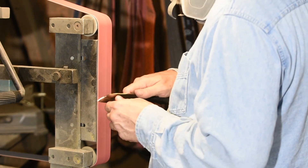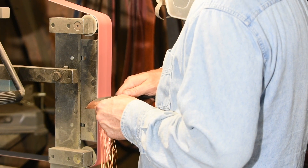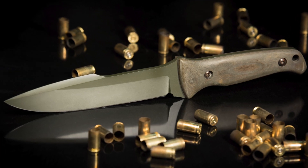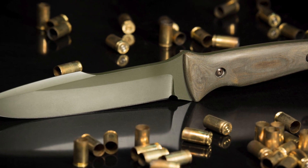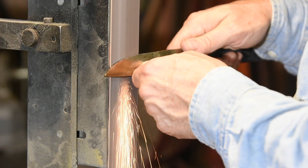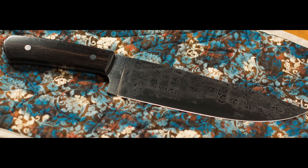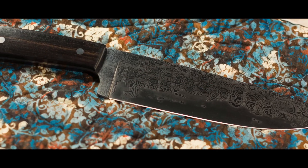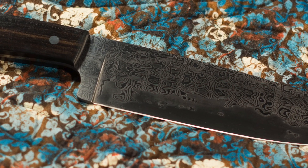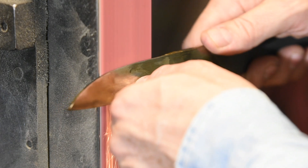Let's talk about the difference between grinding all the way to the spine versus a saber grind. Obviously from a functional perspective, the saber grind will make for a stronger blade but will cut less well, all things being equal. It might seem like the flat grind is the easier of the two because you don't have to maintain a nice, straight, pretty grind line — and that's true. But that doesn't mean there aren't pitfalls in grinding all the way to the spine too.